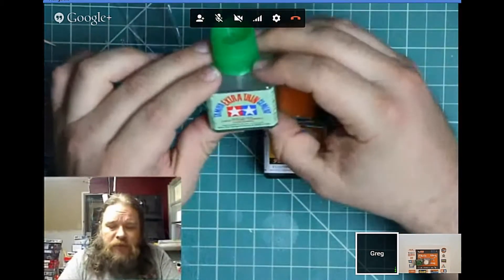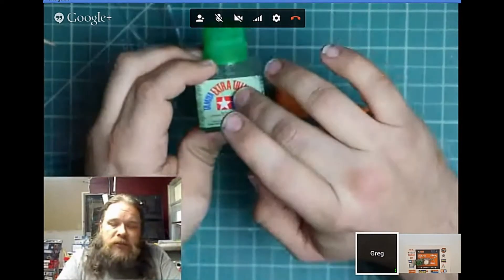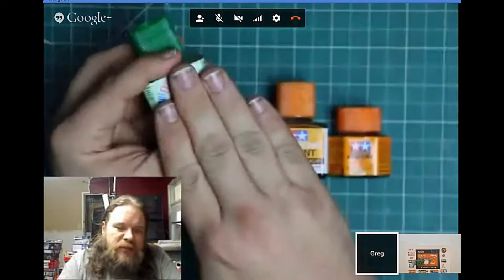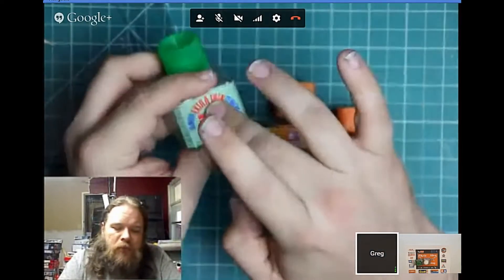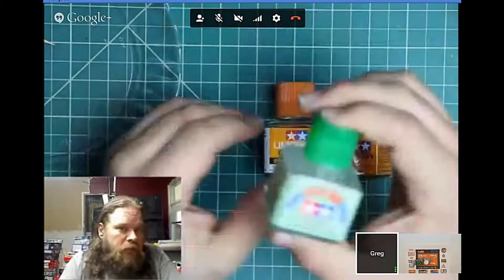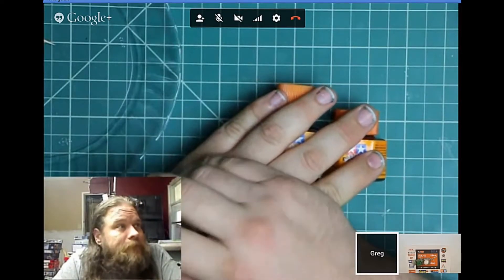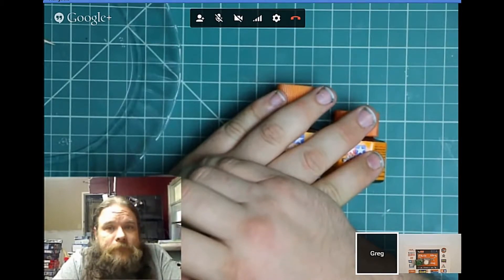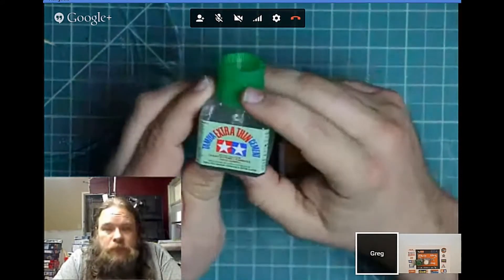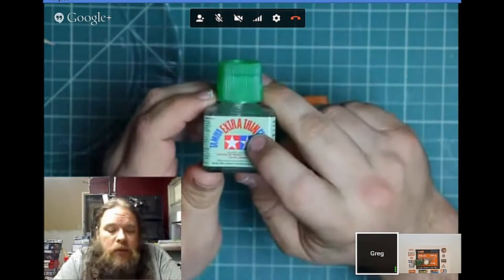The only trouble I've had with Tamiya Extra Thin is when it's really dry here and I've got a long surface to put down — it can go off fast enough that I can't cover a large area in time. One really good use I've found for it is as a de-bonder. On a 109 build that someone had already glued with standard polycement, I ran the Extra Thin along the joints — it doesn't dissolve the plastic but it dissolves the glue so you can take the model apart. If you've made a mistake, put that on and you can manoeuvre the part again.